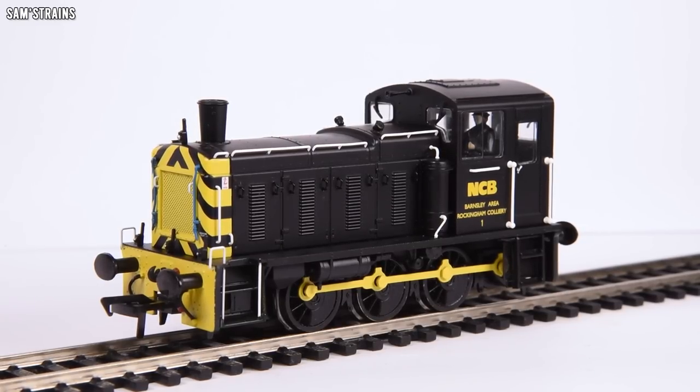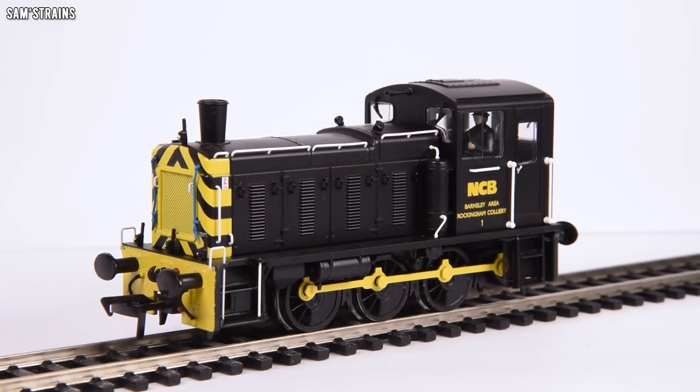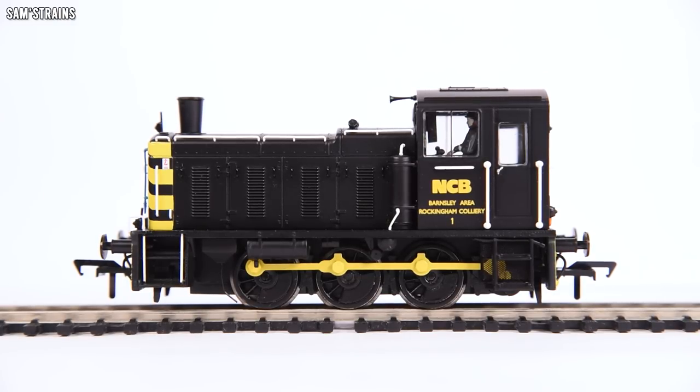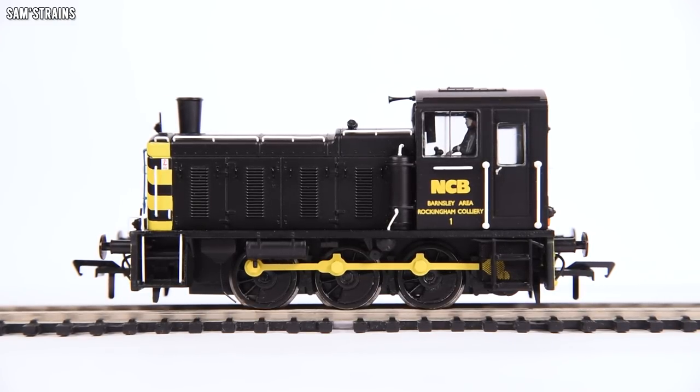It's a wonderful looking loco — the decoration is wonderful, with lots of separately fitted parts and everything painted and decorated to a very high quality. Really impressed. Let's get this down onto the track and take a look at the mechanism to see if it matches the rest of the model in quality and features, then we'll test the performance.